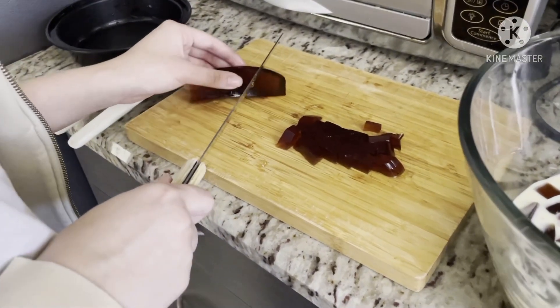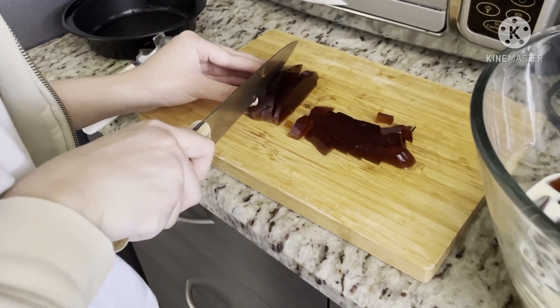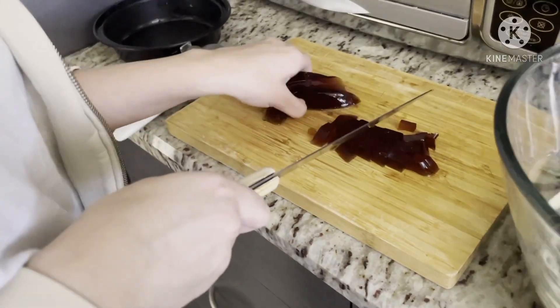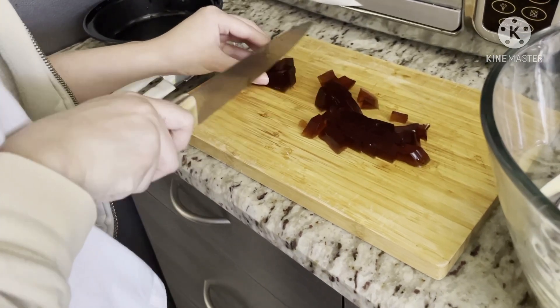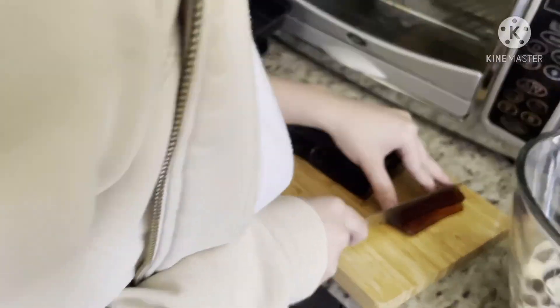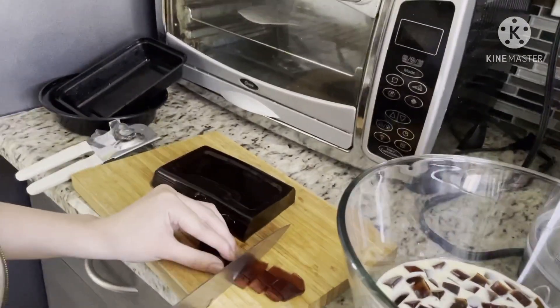I'm going to put it in a few more minutes. It's good to see — don't eat!